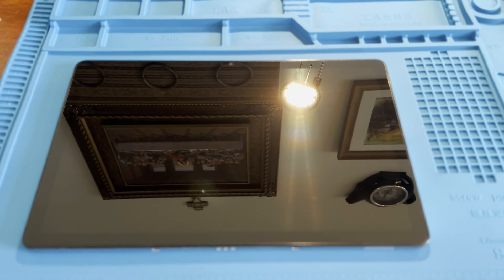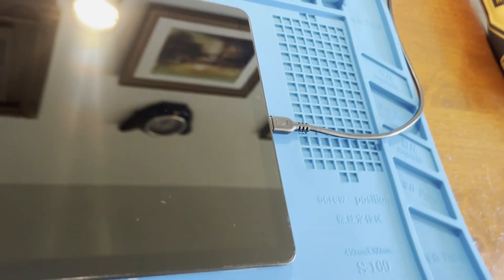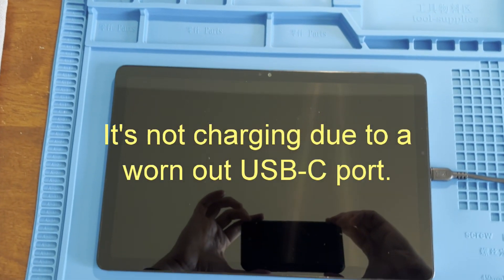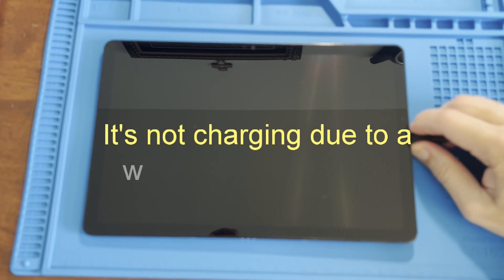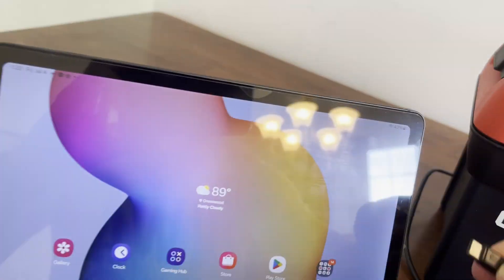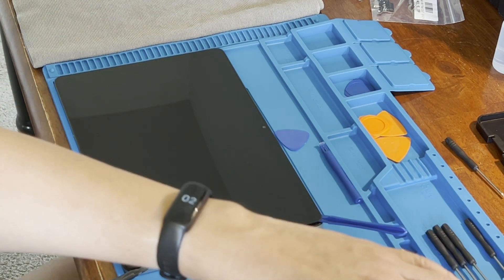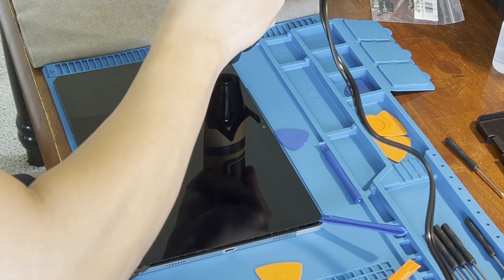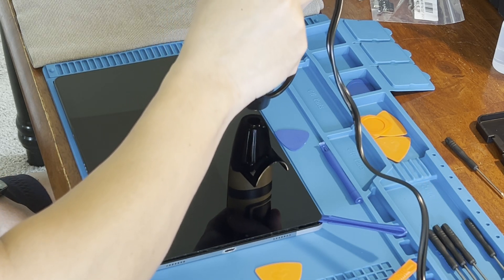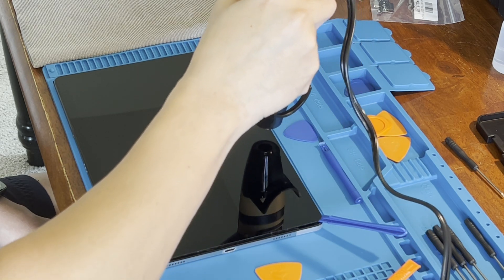This is our tablet with a problem with the charging port. I've used a heating gun and have lifted one edge of the tablet screen. The trick here is to use heat to soften the adhesive and to lift the screen gently without breaking the tablet screen or any components underneath.